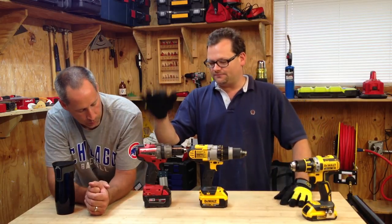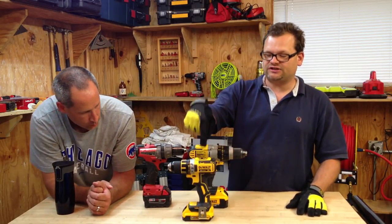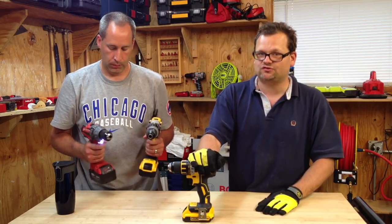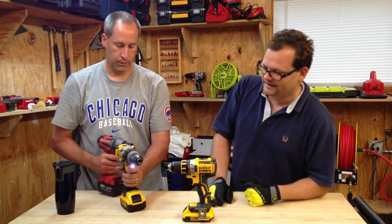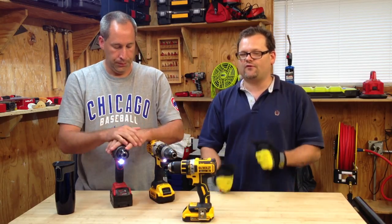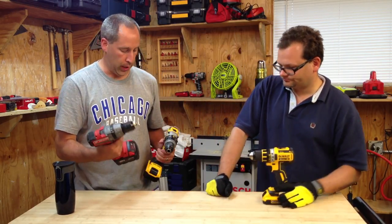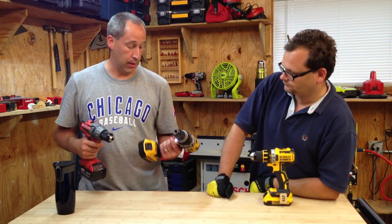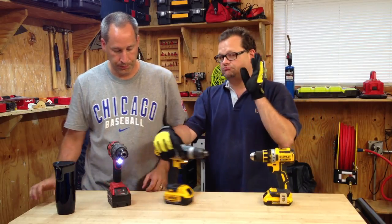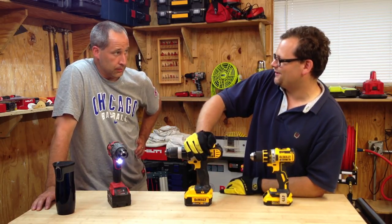If for some reason the Milwaukee totally spanks the DCD985, we're going to bring in the DCD790, which is DeWalt's new brushless drill. This is obviously a compact drill, and Milwaukee doesn't offer a compact Fuel as of this video. This test is not scientific by any means — we're just going to take two fully charged batteries, run some stuff, and see what kind of run time we get.